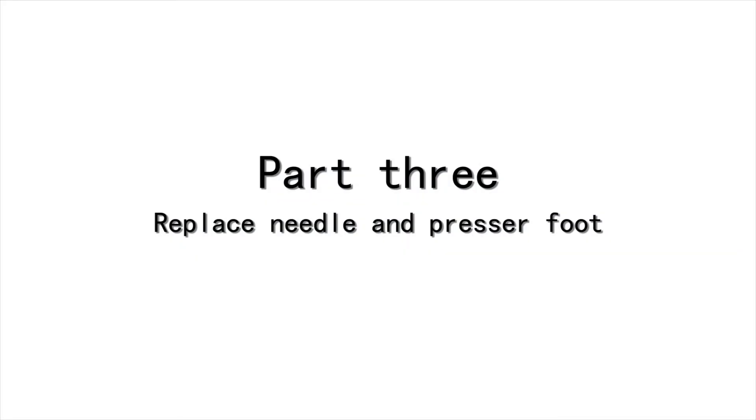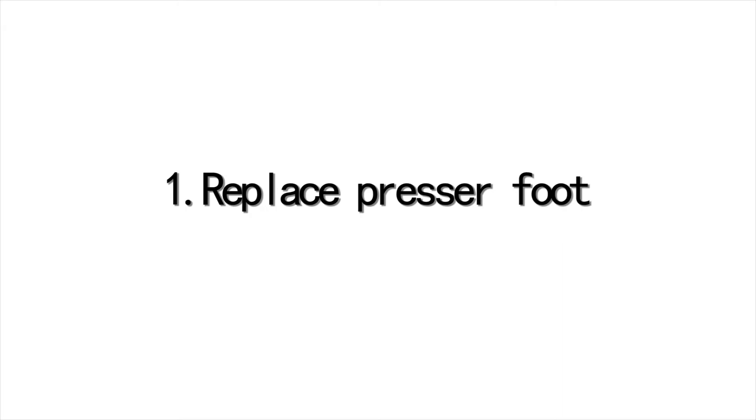Part 3: Replace needle and pressure foot. Replace pressure foot.